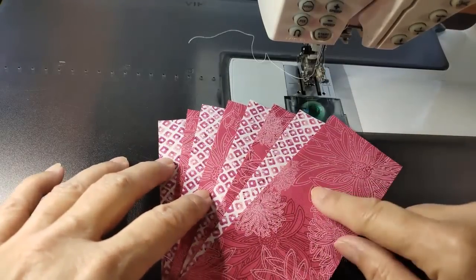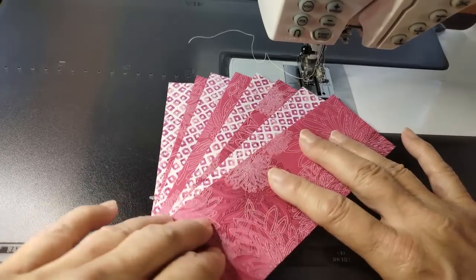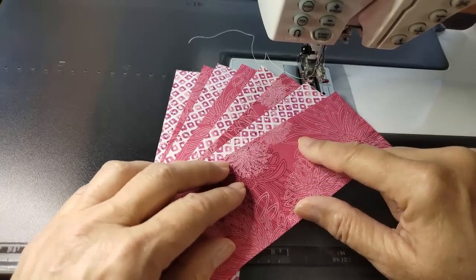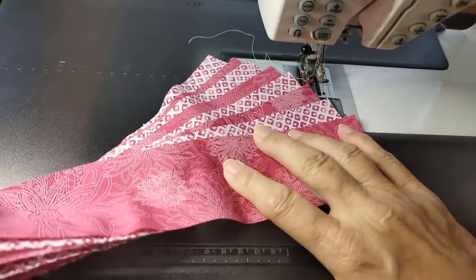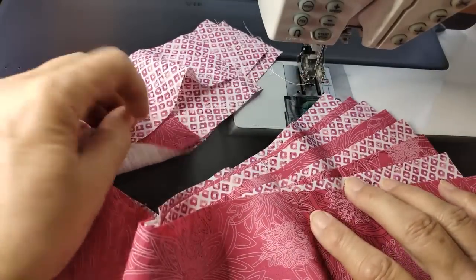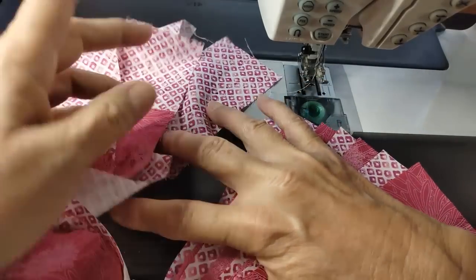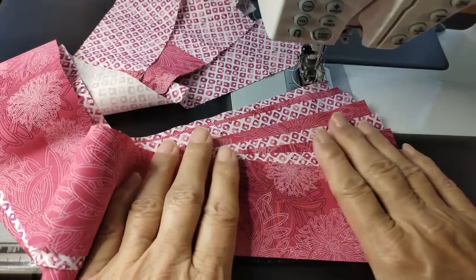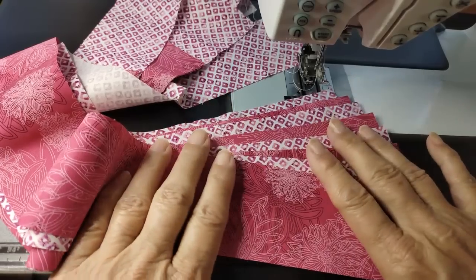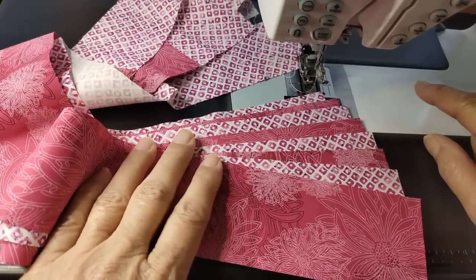Since these strips are relatively even in length, I kind of want to keep that going. What I do is measure my quilt, all four sides, and get a total — I use the calculator on my computer. Each of these strips is a little bit different in length: some are longer, some are shorter. This quilt was roughly 52 inches on each side, so that's 208 inches total.